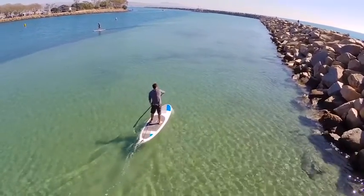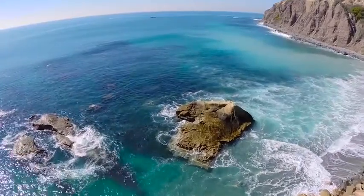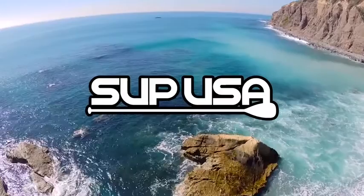Whether you're out paddling on your own or spending the day on the water with the whole family, you deserve the best. Get out there with SUP USA!